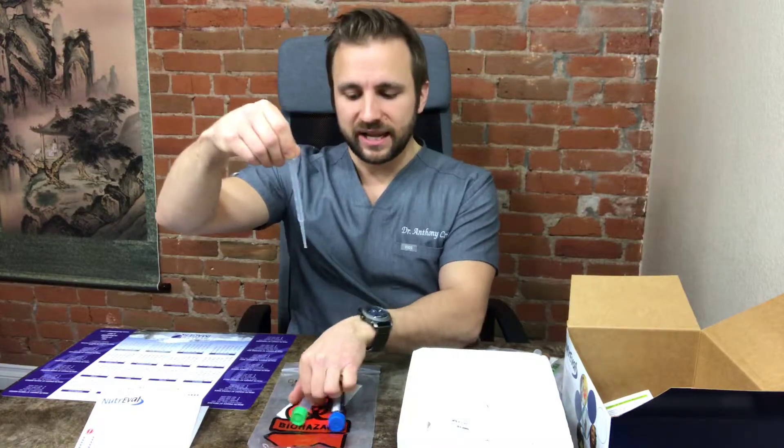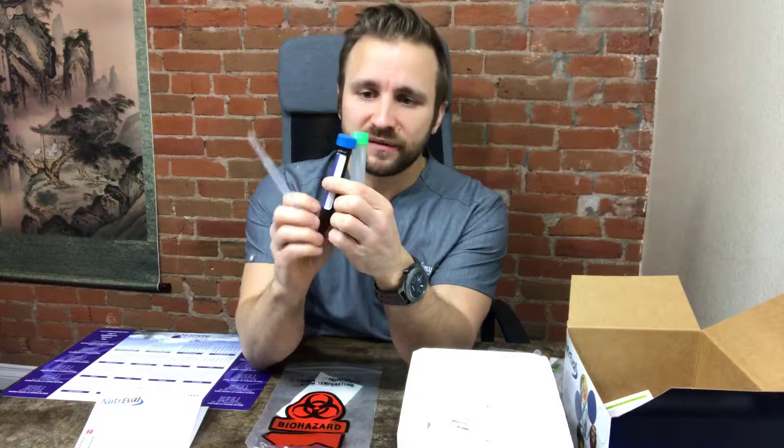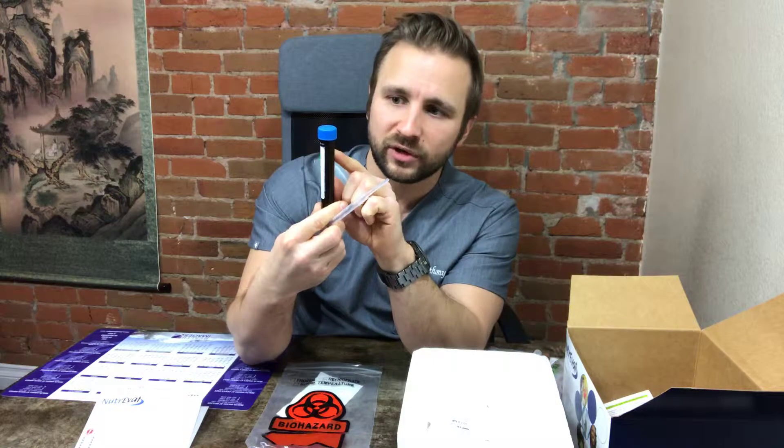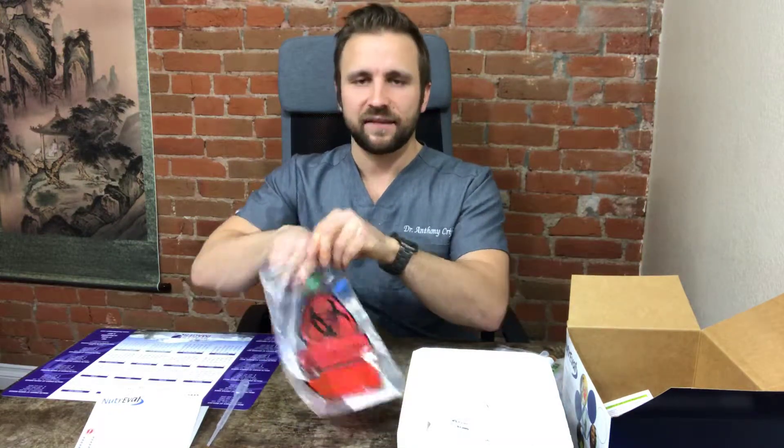What you're going to do is find a very clean container, or buy a plastic disposable cup from the store. Urinate into that container, then take the pipette and pipette the urine into the two tubes. Make sure you fill them up as high as you can — fill the blue top dark bottle to the 13th or 14th mark, and fill the green one nearly to the top. Once done, place these in the bag and put it in the freezer with the freezer brick.